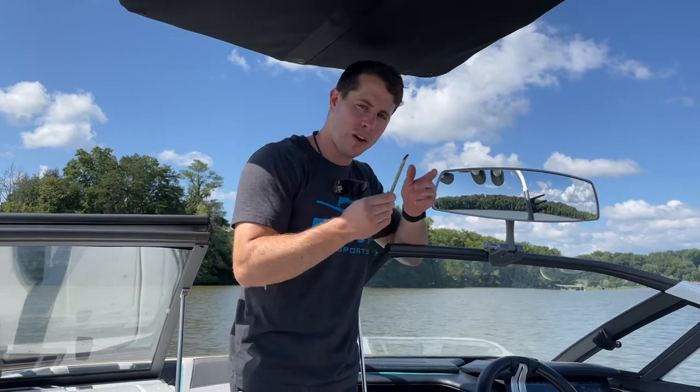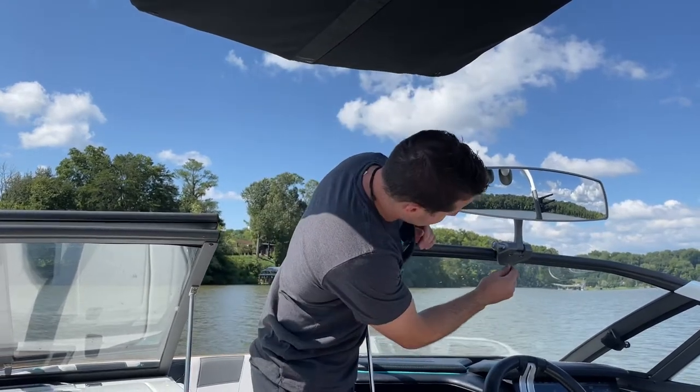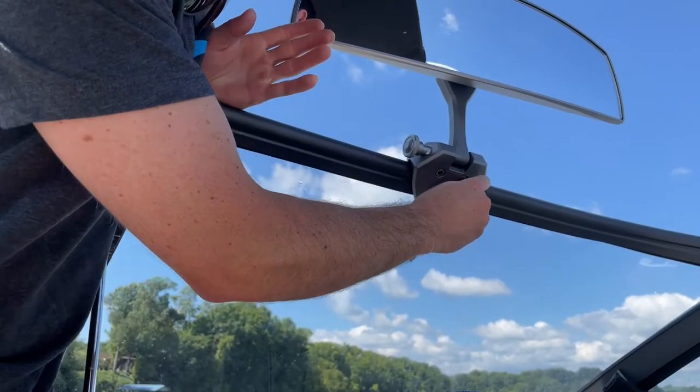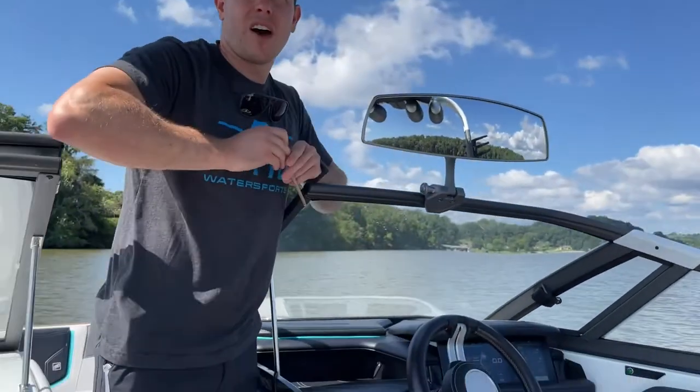Okay, so let's get to the install — it's super easy. You need one tool: a quarter inch hex key or Allen wrench. And that's going to connect to these bolts at the bottom, which will loosen and tighten your bracket into place.